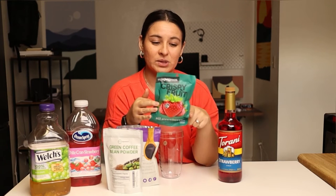I'm also using this Torani strawberry syrup. This is completely optional — it just gives the drink a little bit more strawberry flavor. You don't need it if you have the white cran-strawberry juice, but I like a little bit more strawberry flavor. And lastly, these are freeze-dried strawberries. I get these from the grocery store or Amazon. They're by Crisp Green and they're really yummy — you can eat them as a snack, or put them in your refresher and they soak up all that moisture.